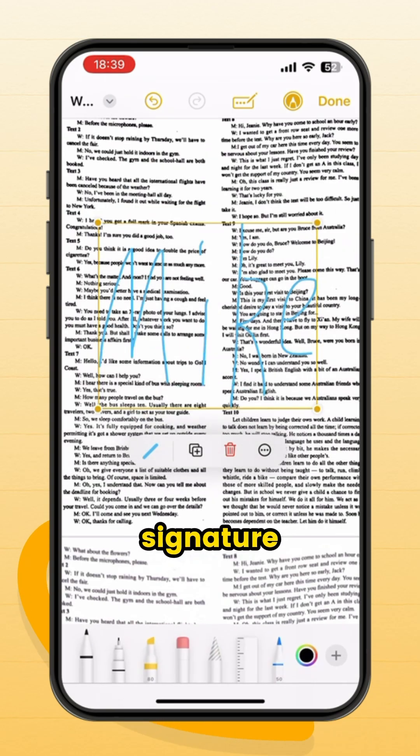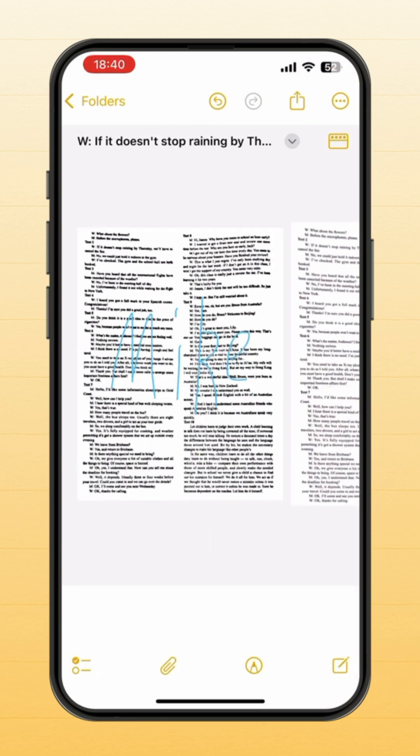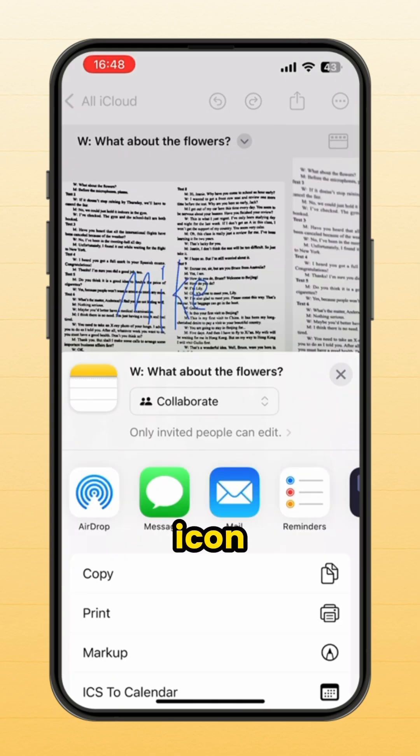Enter your signature and click Done. If you want to share, click the share icon and choose a contact.